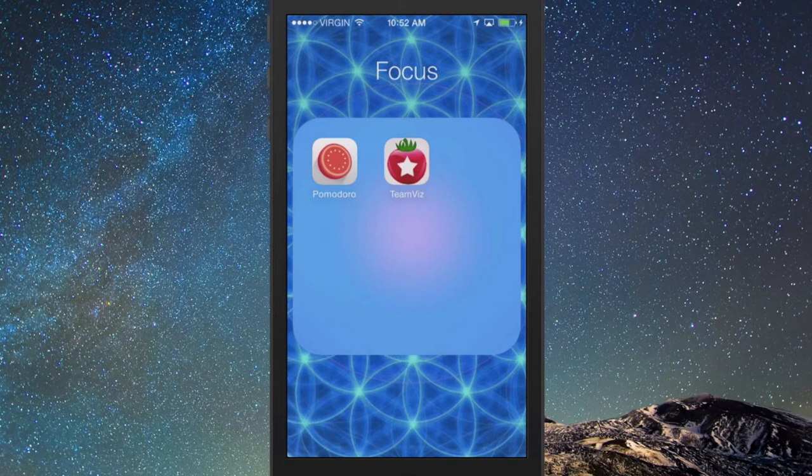I want to start off with the simplest way you can improve your productivity. It's using something called the Pomodoro Technique. I'm going to show you what this is.